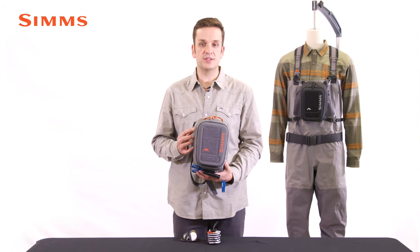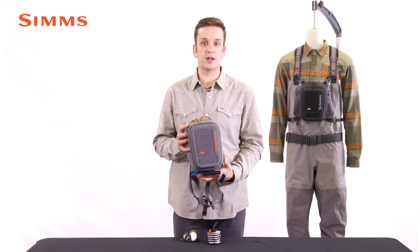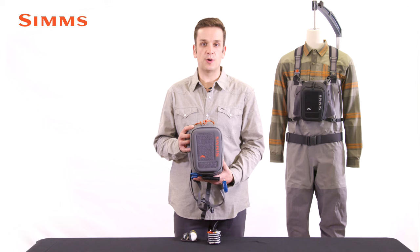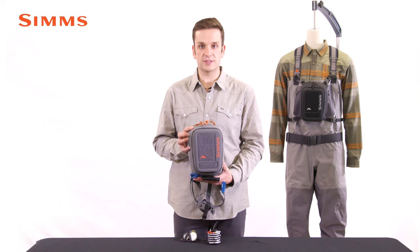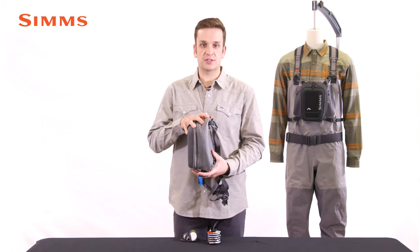This pack is constructed using an abrasion and tear-resistant 330 denier nylon ripstop, treated with polyurethane on the backside and durable water repellent on the face for water resistance. We use a high-density EVA foam padded throughout to give this pack structure.